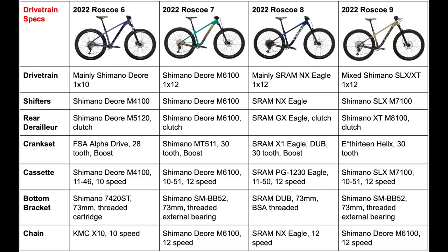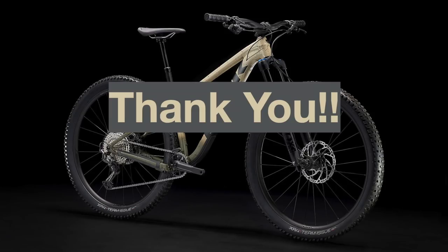But these are just my thoughts. I'm excited to see what you guys think of these bikes in the comments below, so feel free to leave suggestions or questions and I'll try to get to all of them. Thank you all so much for watching, and remember to keep biking.